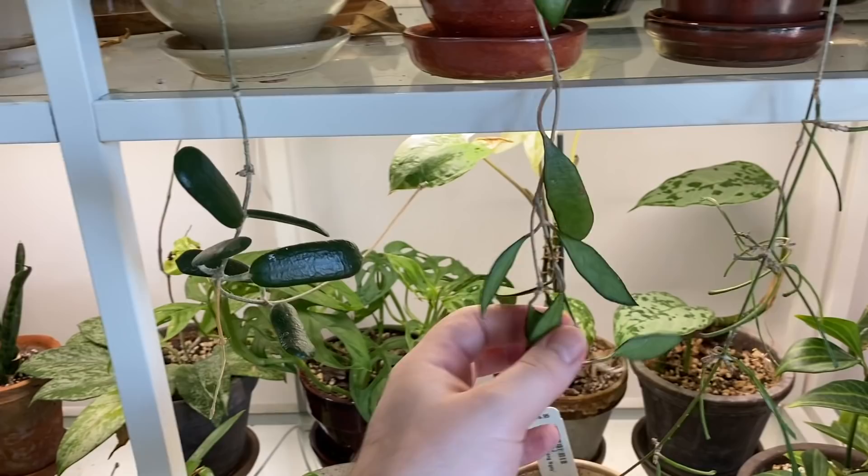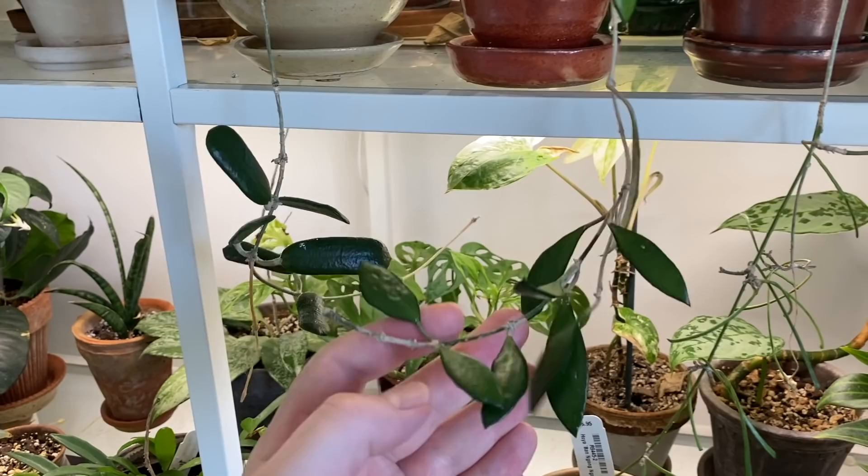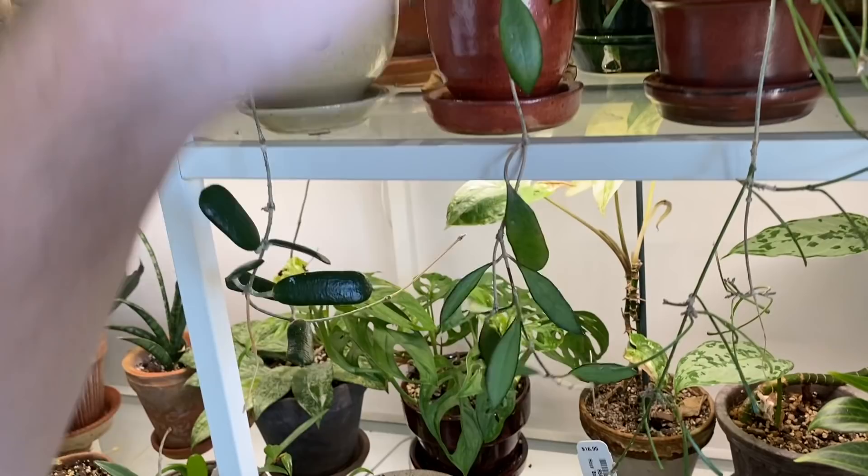Speaking of slow growers, Hoyas across the board are pretty slow growers, but the ones I have on this shelf unit have barely grown for me over the past couple of years. So I should probably consider giving them a little bit more light — I don't think these grow lights are cutting it for some of these Hoyas.